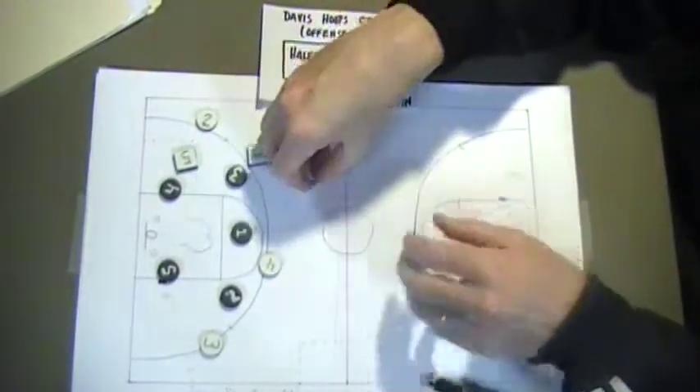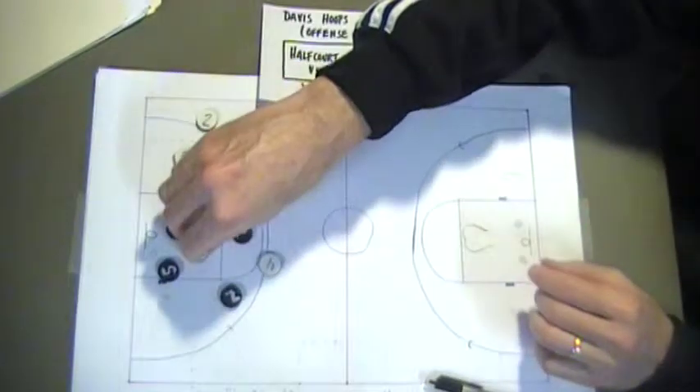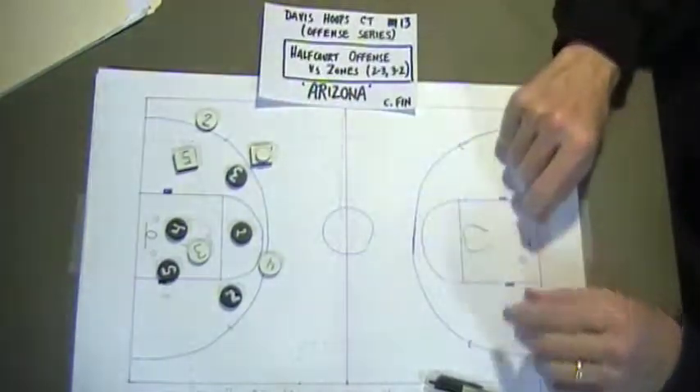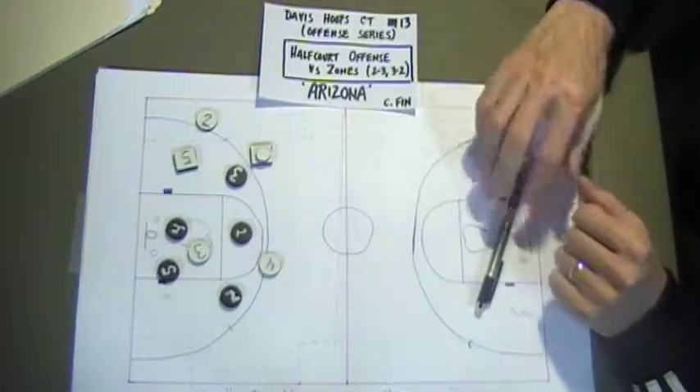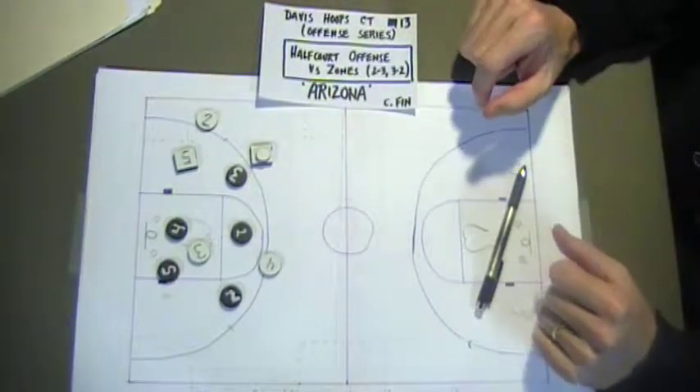So now all of a sudden, let's say we've penetrated but it's just stopped and nothing's happening. We kick it out. Number one pulls it out and calls out 'Arizona.' Arizona means we're now going into our setup against a zone.